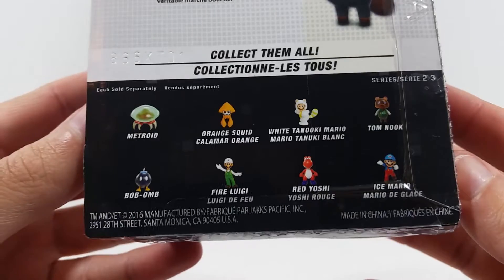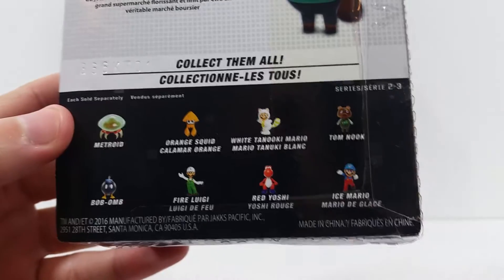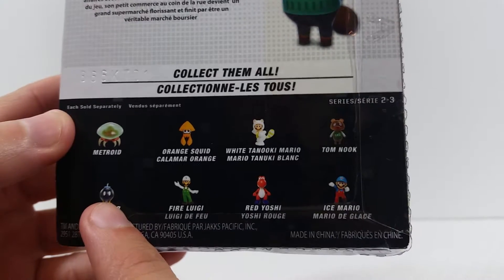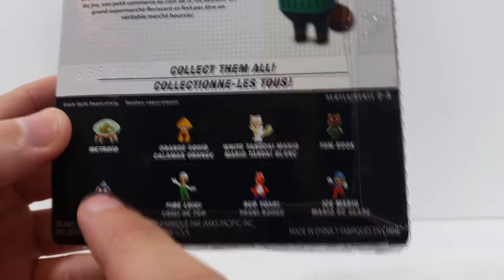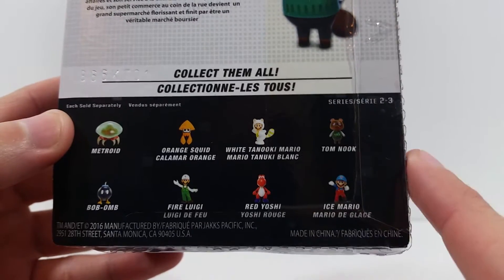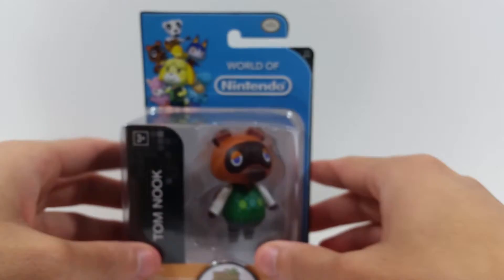At the bottom you've got all the other figures from this wave, which I already have minus Metroid, the bomb arm, and I think that's it — I couldn't find those two. I have the rest or passed on the rest.